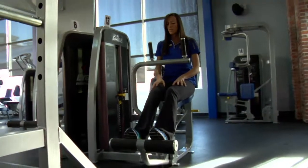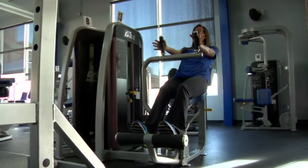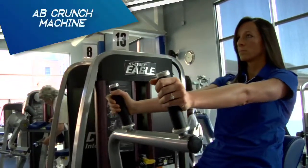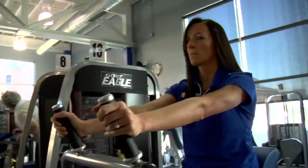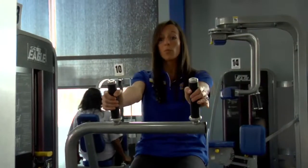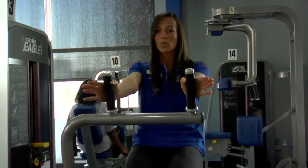Next, place feet firmly on the footrest, extend over the backrest, hands on the handles here, and then you're going to curl straight forward, extending all the way back, but don't let the weights touch, coming right back forward. It's really important to remember to keep your back in contact with the back pad through the whole movement.